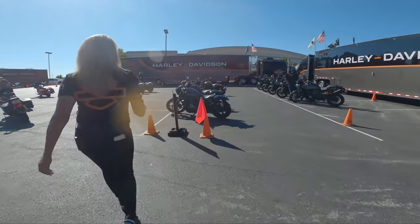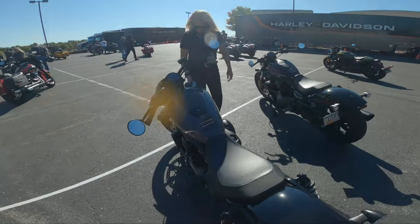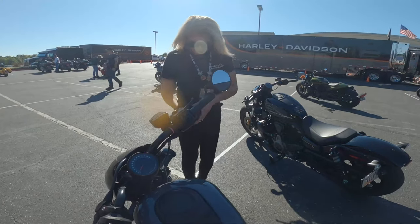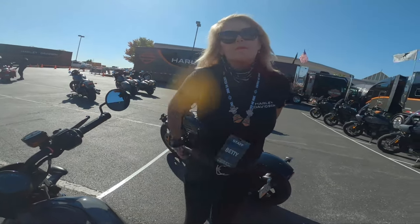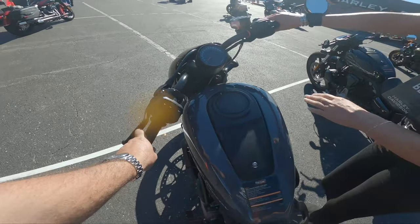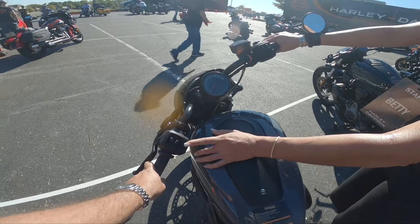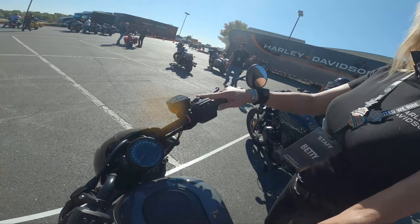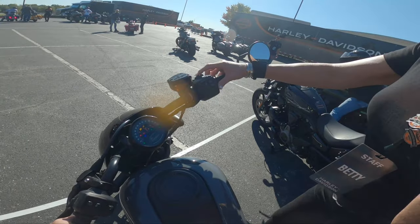I am taking out the brand new 2022 Nightster from Harley. Having ridden Sportsters, I wanted to see what the new bike has to offer. This one has their 975 Revolution Max engine pushing 90 horsepower and 70 foot-pounds of torque at a 12-to-1 compression ratio — that is a lot on a light bike. It has a lot more features than my bike: ABS brakes, drag torque, slip control — great features for newer riders.